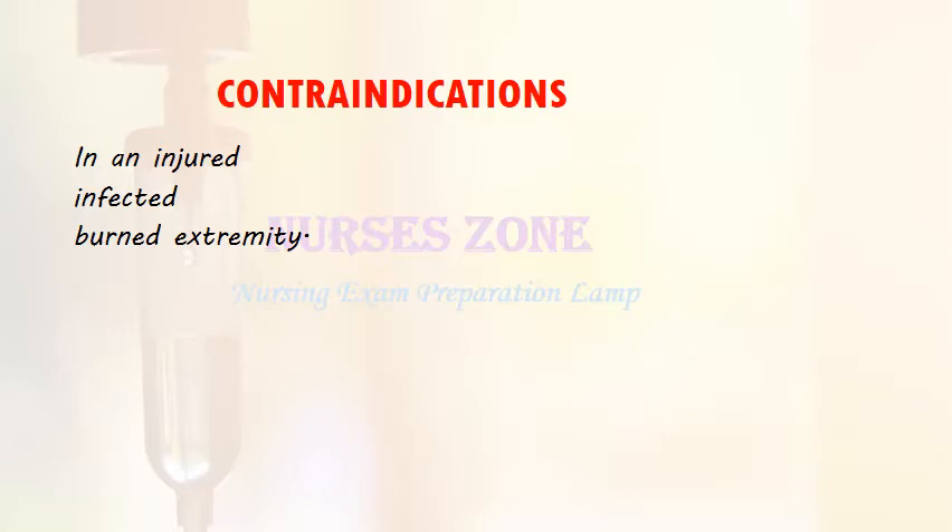There are no absolute contraindications. However, cannulation should be avoided, if possible, in an injured, infected, or burned extremity.